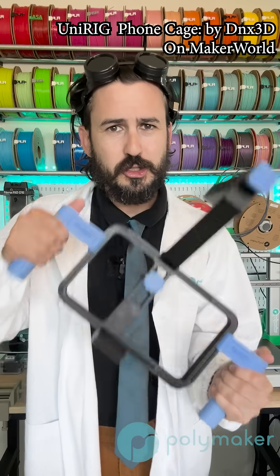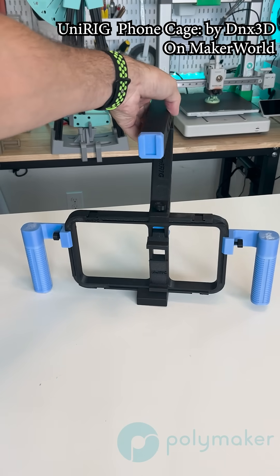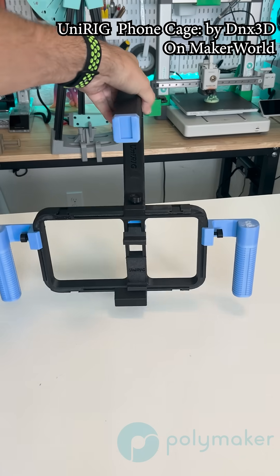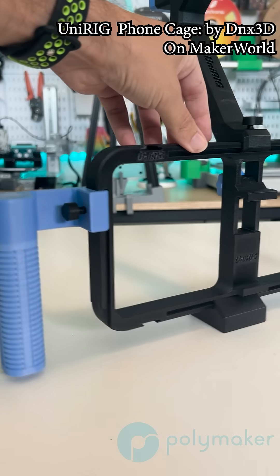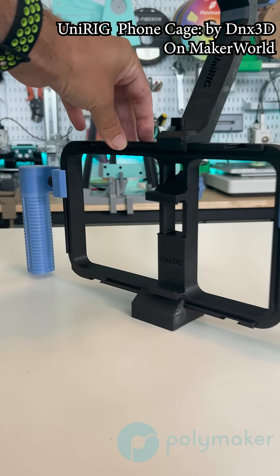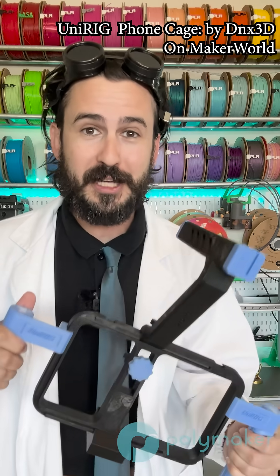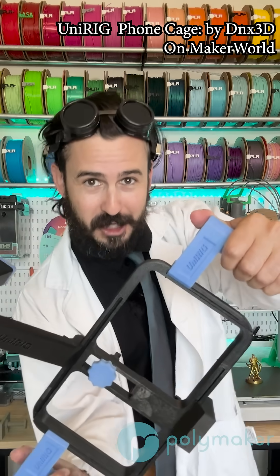I printed this UniRig phone cage designed by DNX 3D on Maker World. Now, this might be a little overkill for this material, but this stuff is rigid and it'll hold its dimensional stability. So everything was really easy to put together and it should last me a really long time for getting those awesome cool shots with my phone.